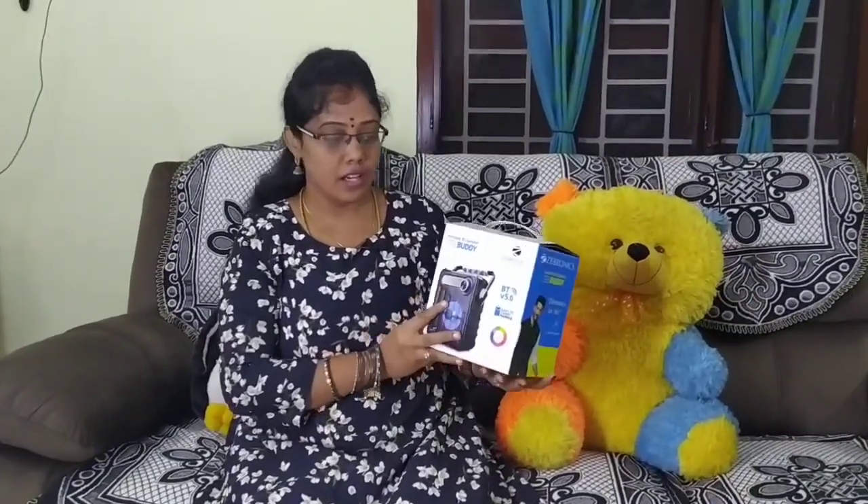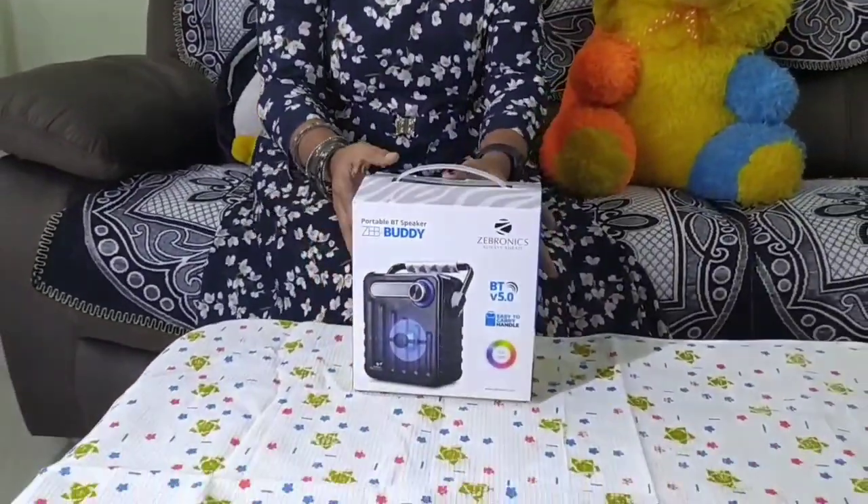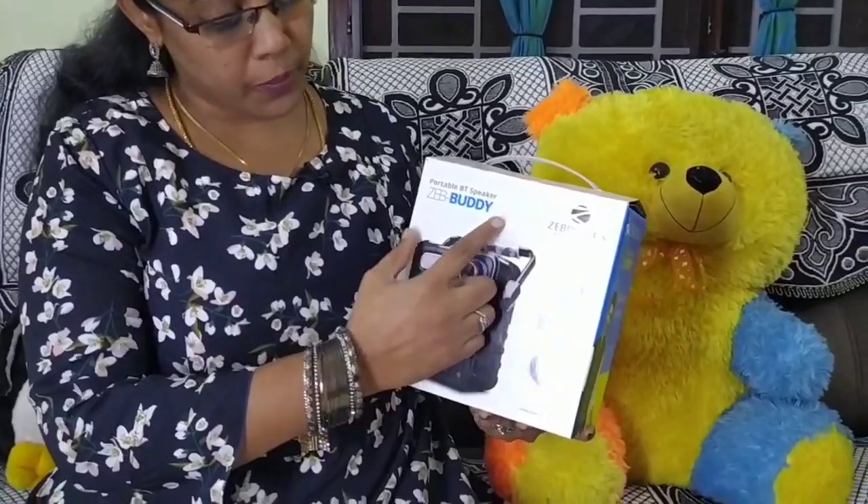Today we are looking at Zebronics, a portable Bluetooth speaker.